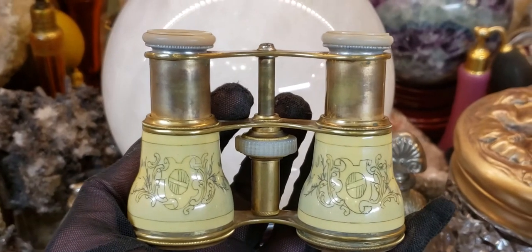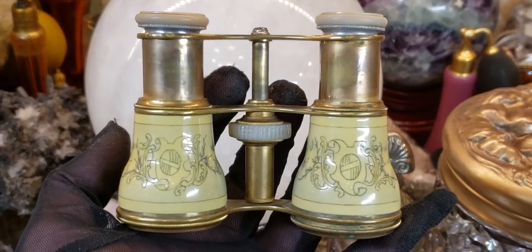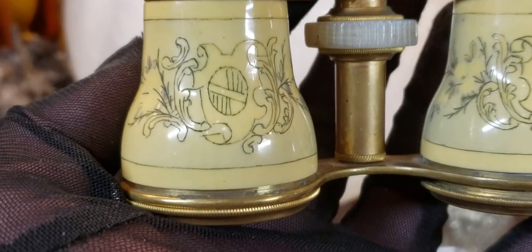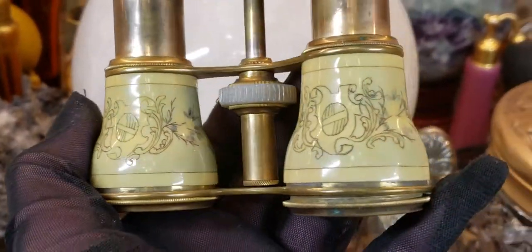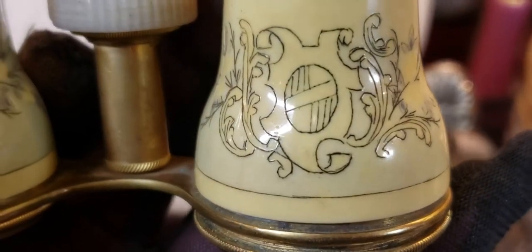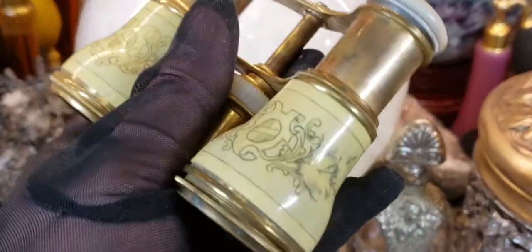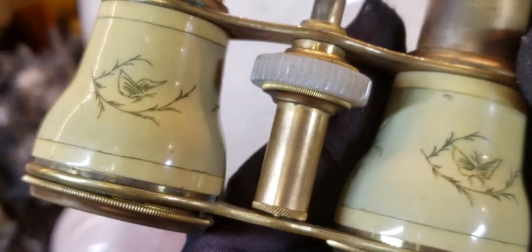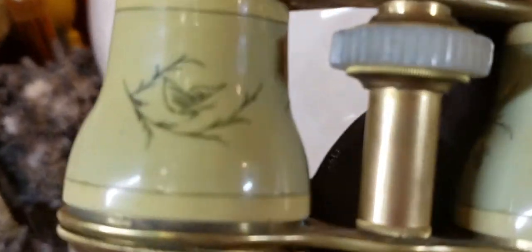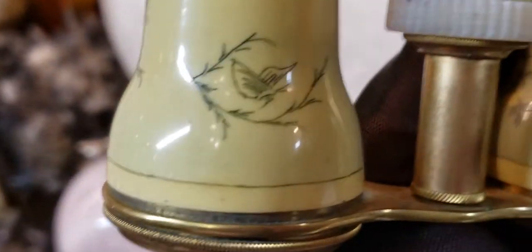If you don't know what scrimshaw is, sailors would get whale bone, and while they were on ships they would be very bored, so they would sit and carve on the whale bone and make really artistic looking things. So this is a carving of some kind of scroll motif with some kind of flowers on it, and it goes around the whole entire pair of glasses. On the back we have butterflies. And this you can clearly see is 1890s — the naturalistic style was very popular back then, called Art Nouveau, and they used a lot of insects in their art.